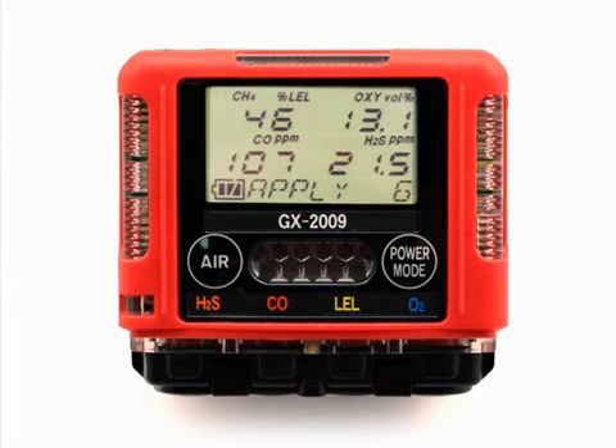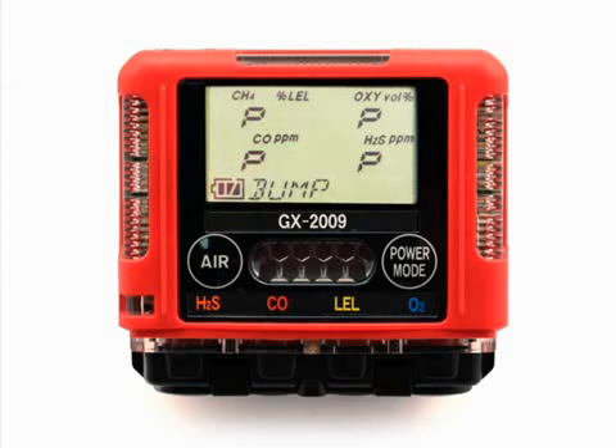Do not delay opening the regulator. When calibration after bump test failed is set to off, the instrument will display which channels passed or failed the bump test. To view the bump test gas readings, press the air button. To return to the bump screen in calibration mode, press the power mode button. Turn the regulator on-off knob clockwise to close it.